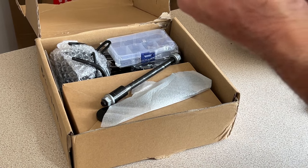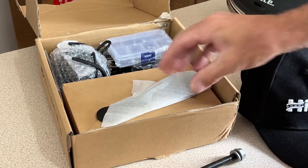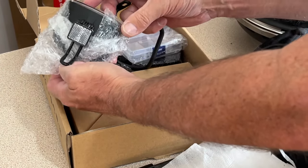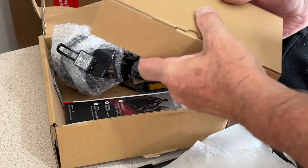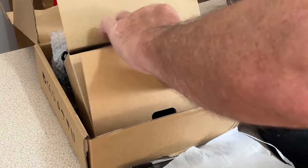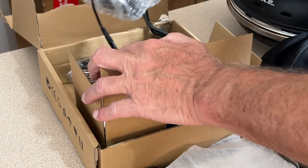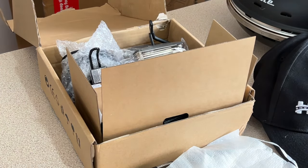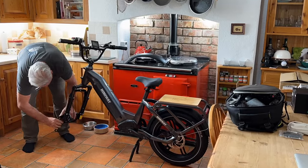Now, we get a hat — I've never seen that before with a bike. Front spindle, spanner, lights, screws, pedals. I imagine this is the charging unit... yes, charging unit with a UK plug, which is good to see. And a good allen key set. Right, let's get it together.